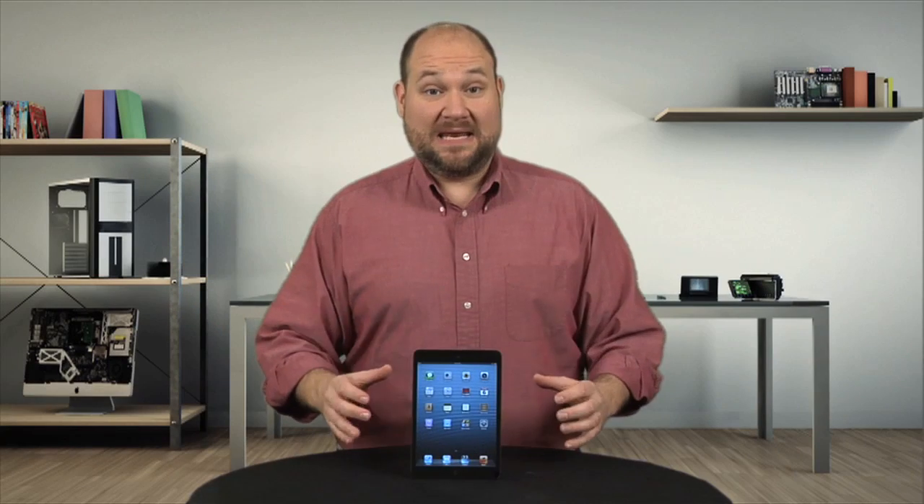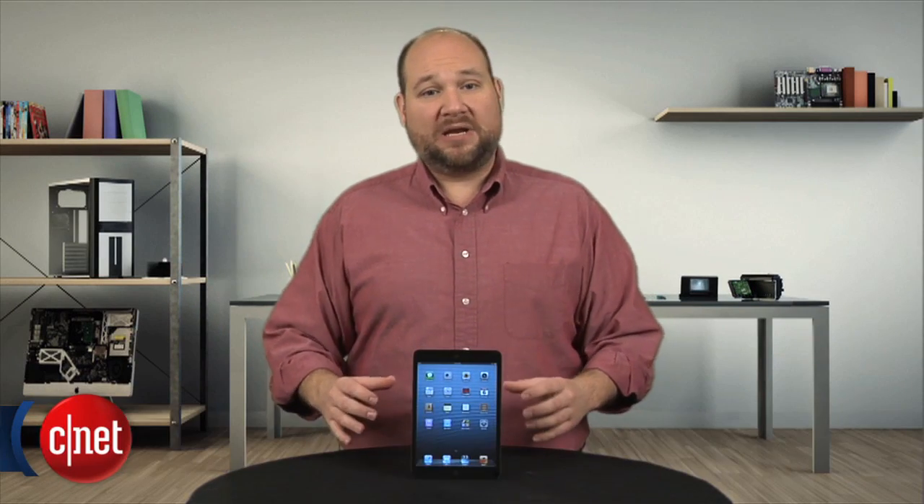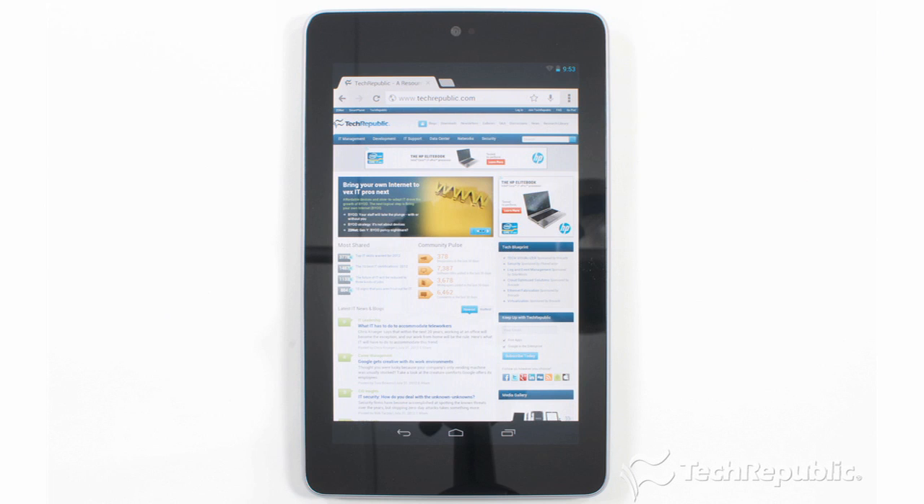The iPad Mini is Apple's answer to the rapidly growing market for 7-inch tablets, currently dominated by Amazon's Kindle Fire HD and Google's Nexus 7.